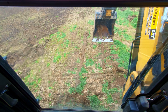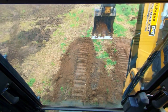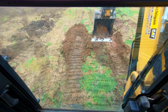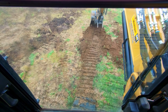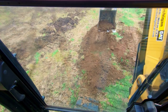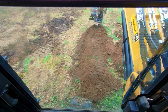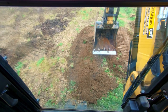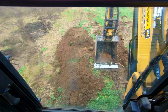Now let's approach a situation where we can't necessarily level ourselves on an entirely flat pad. Another thing we can do is make it so all four corners of our tracks are supported. As long as all four corners of the tracks have something to support them, the machine will sit level and it's not gonna rock on you. So I'm gonna throw a little pile there, then make a little pile a little further up - about the length of my track base.